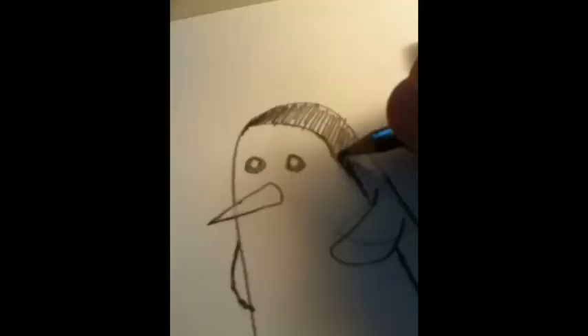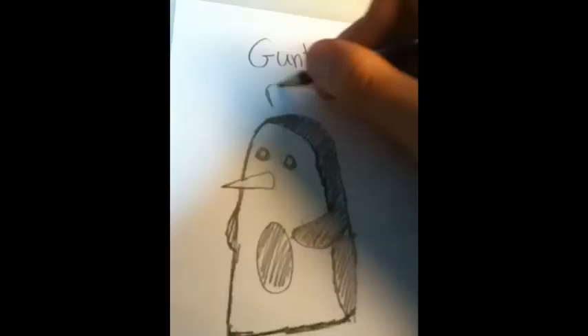Okay, for some reason this is Princess Bubblegum, but she has like see-through hair, I guess. I don't know. And here's Gunter, looking as cute as ever. Thank you.